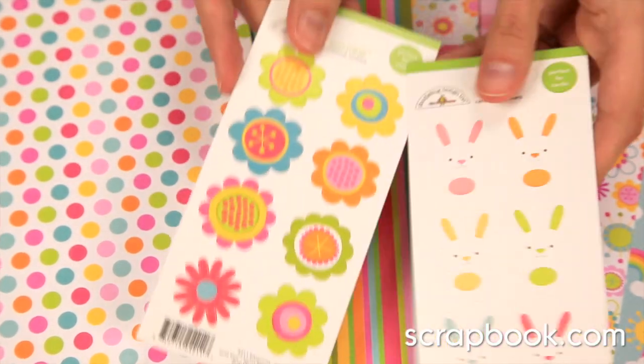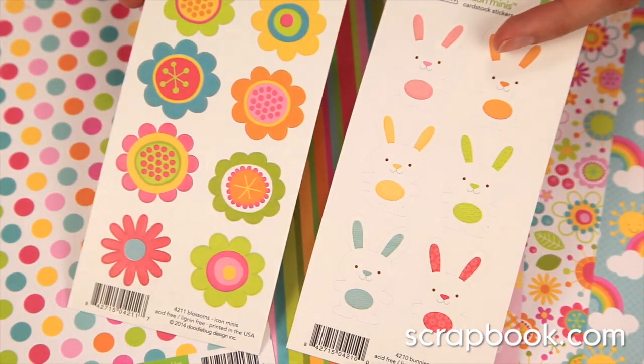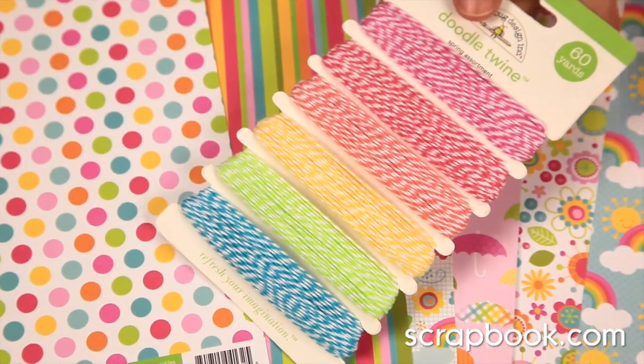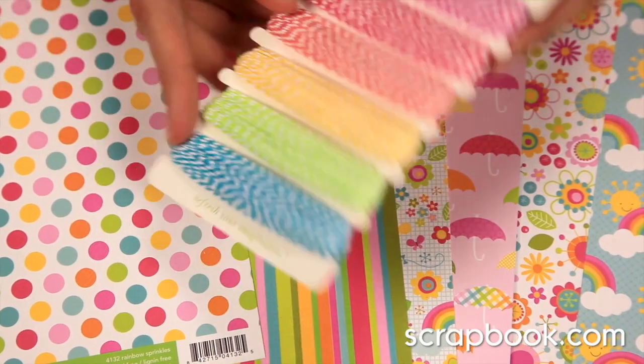There's also these adorable mini stickers — these are Icon Minis, and there's the bunnies or the florals. And don't forget the doodle twine that coordinates with the springtime colors. You get 60 yards of each of the adorable colors.